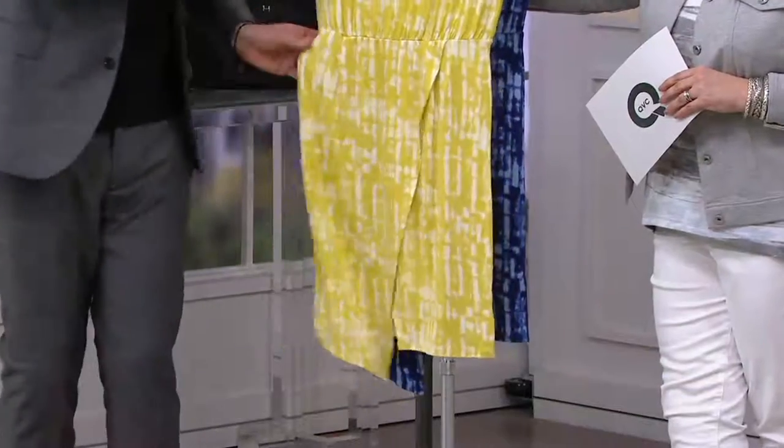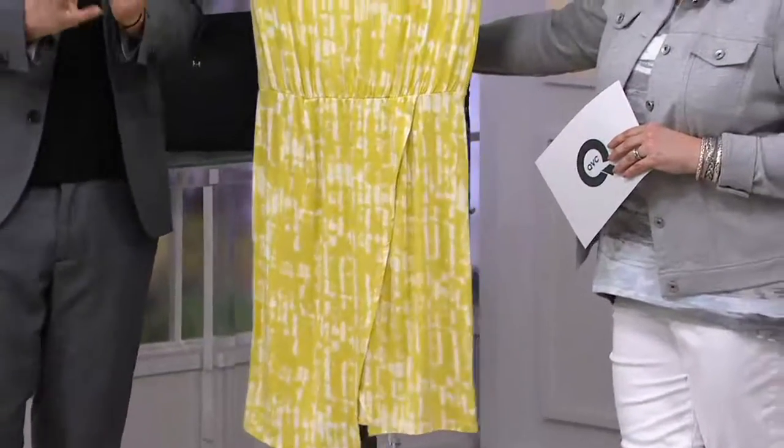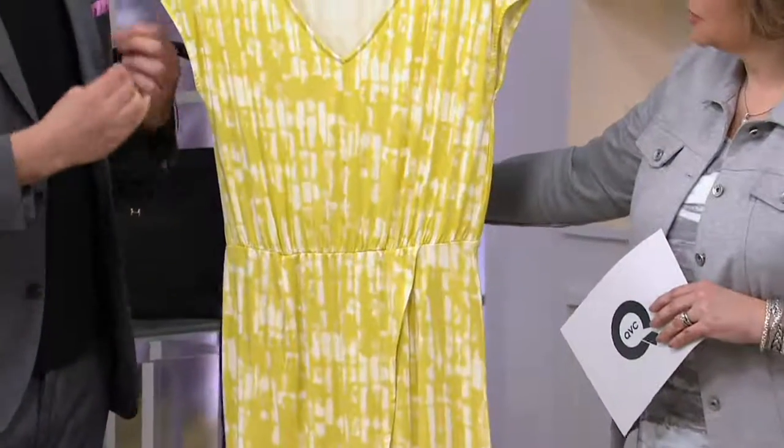It's just a beautiful, beautiful drape. It follows the body and it figure flatters. Whether you're curvy or like a carrot, it looks terrific.